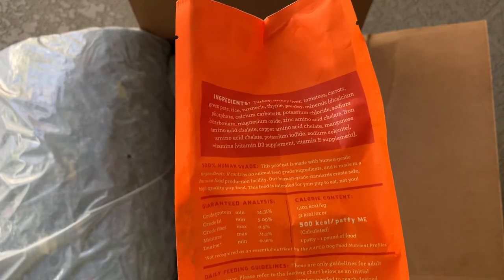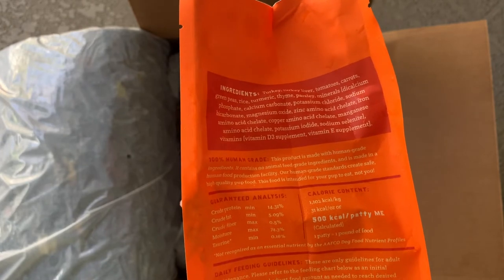As for the guaranteed analysis, look at the protein count — 14.31%. I don't think that any other subscription service for dog food that I've ever come across has had that high of protein. And I think one of the other recipes has even higher, like 16%.